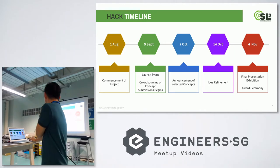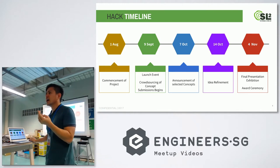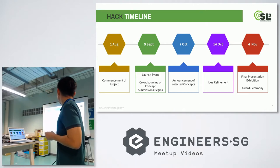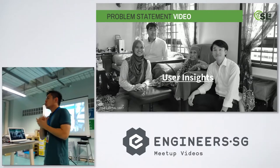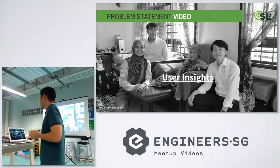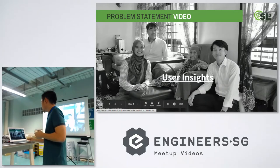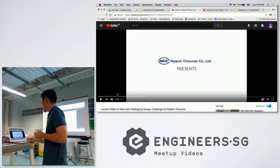It was a two-month process with workshops in between. We helped participants refine their prototypes and also got feedback from the engineers at Nippon Closures. Before the hackathon started, we needed to understand the purpose statement and do research on the market and stakeholder needs — especially since we were designing for the elderly and people with disabilities.